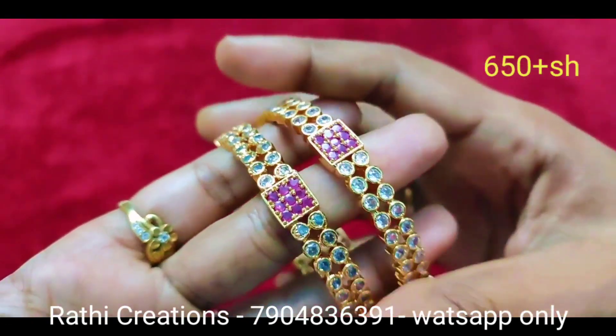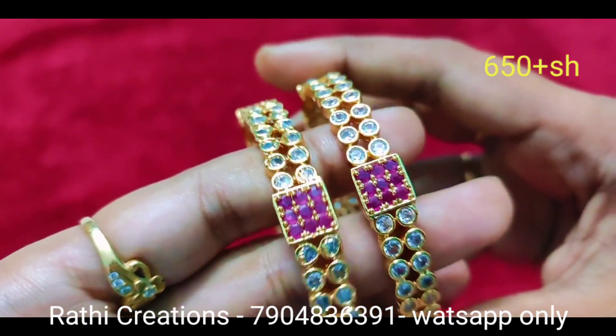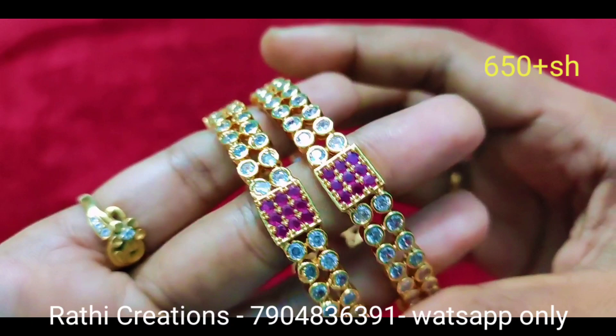Hi friends! Welcome to Rathi Creations! Now we can see the eye bone bangle collections. There are new arrivals, come to the video.